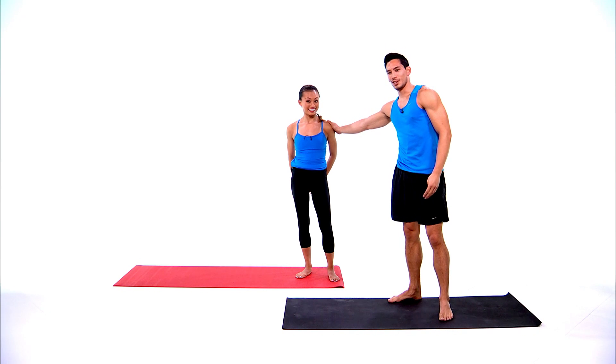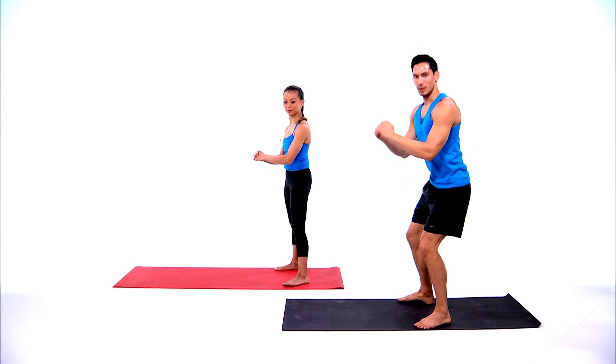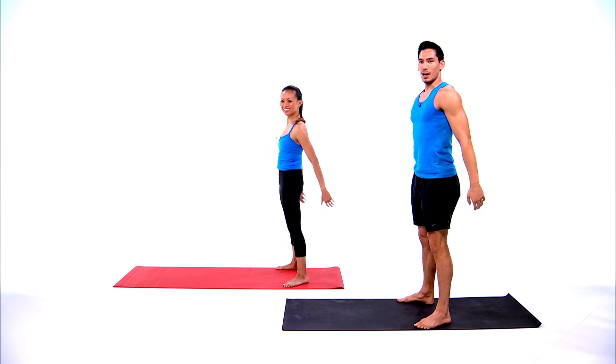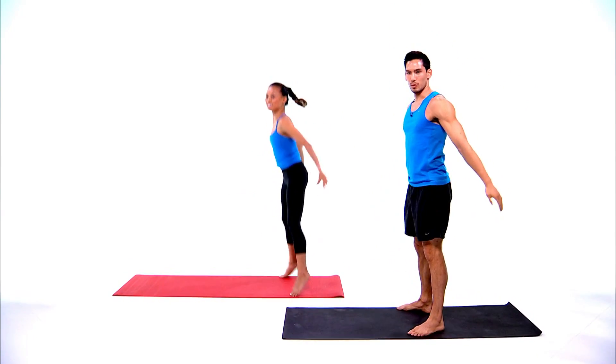Serena is going to be doing the workout with me. The first exercise in circuit one is a squat — sit deep, keep your spine long. If you want to make it more challenging, you can add a jump to make it a little more metabolic.